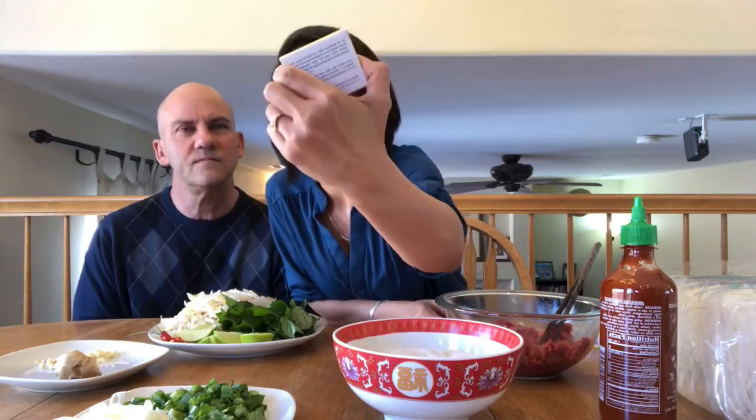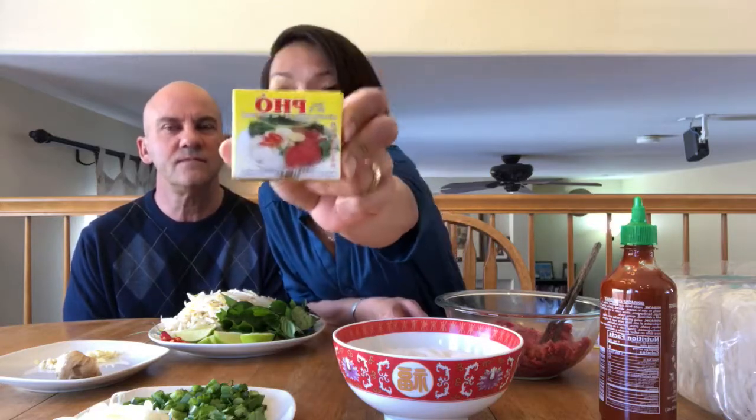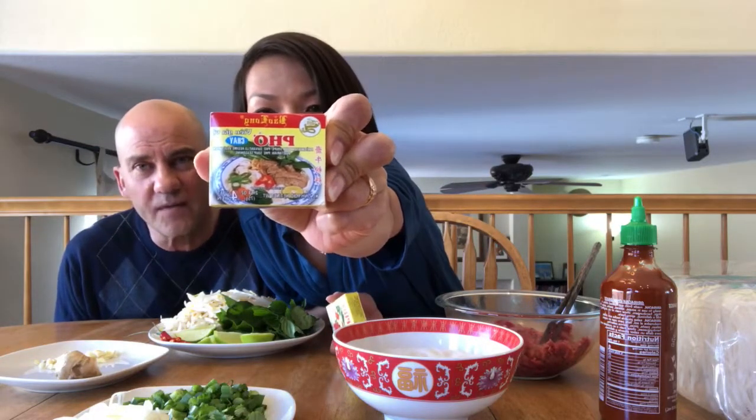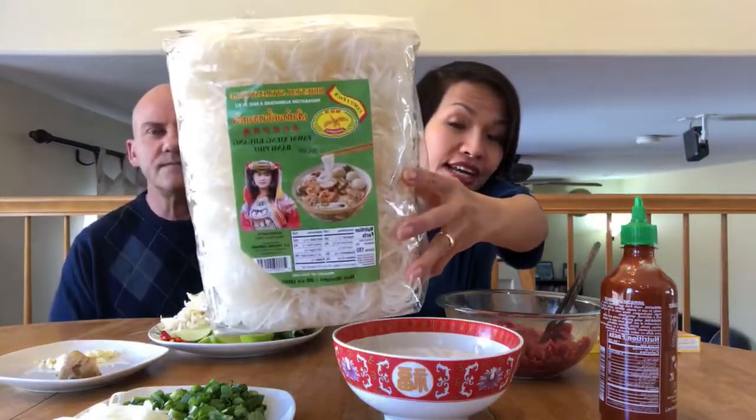Here's what I buy at the Asian market — they have a pho package with beef flavor on it. For vegetarian, it says "chay" — C-H-A-Y — that means vegetable. And there's chicken pho ga — G-A. You need that seafood flavor for your soup. I can take a picture and post it in the comments so you know what to look for.